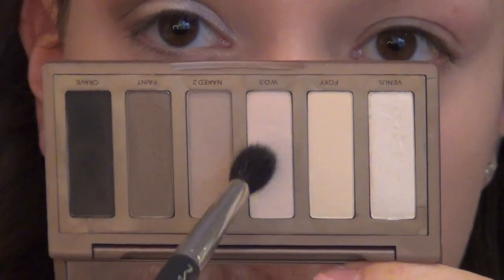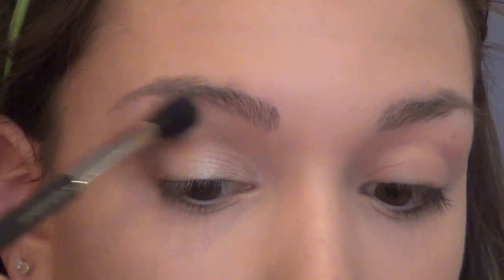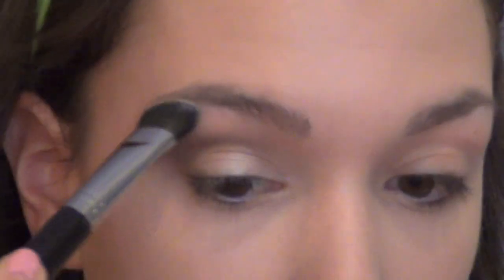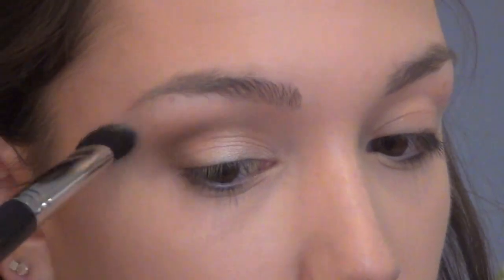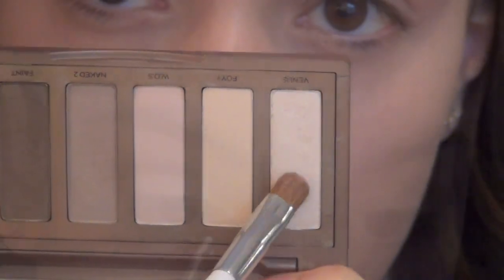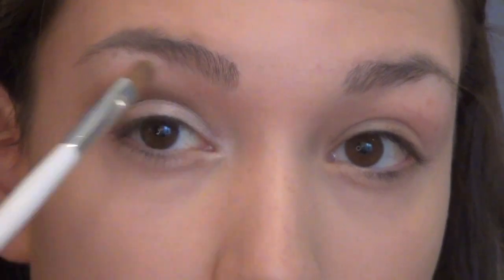With my Naked Basics Palette I'm going into the color WOS, which stands for Walk of Shame — it's just a pinky cream color — and using this to blend everything out. Then I'm going into Virgin out of the Naked Palette, which is just a satiny highlight color, and putting that right underneath the brow. Then I'm going into the color Venus out of the Naked Basics Palette, which is a little bit more shimmery, and putting this on the inner corners just to brighten up my eyes and sweeping it upwards towards my crease to open up the eyes.